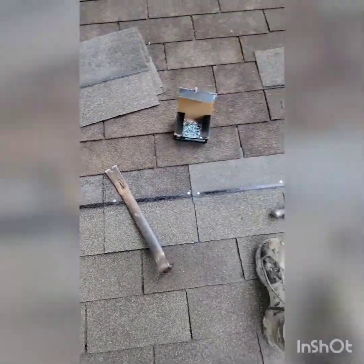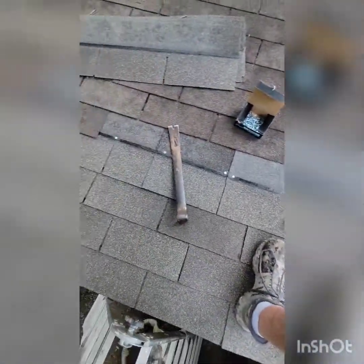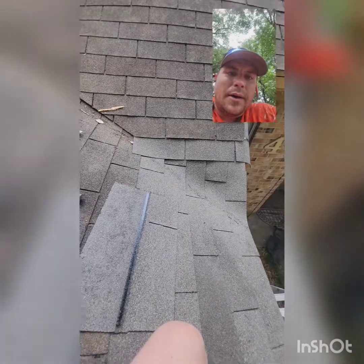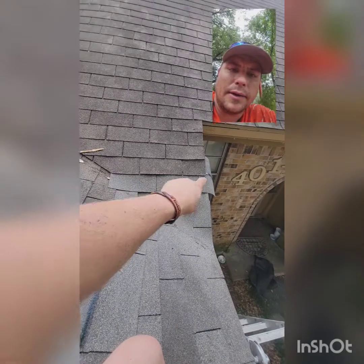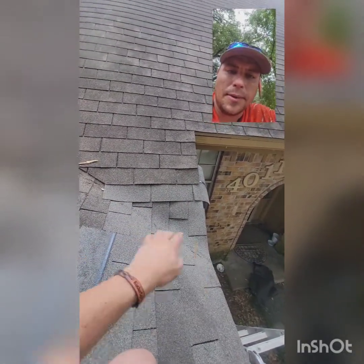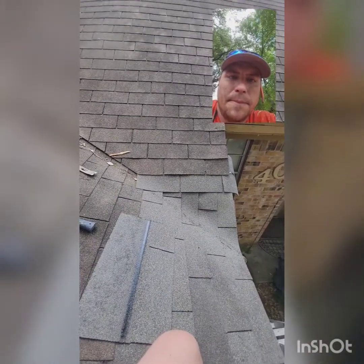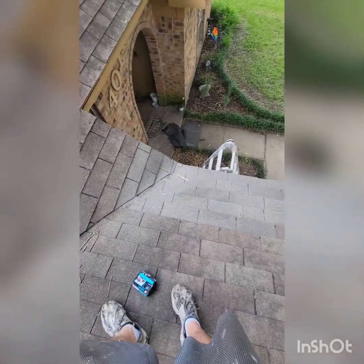One more row to go and then I can run these. One run done — I got that row in there, just need to cut that and put one, two, and a small piece in there, then cut my line. The French drain is complete. That part of the roof is repaired.